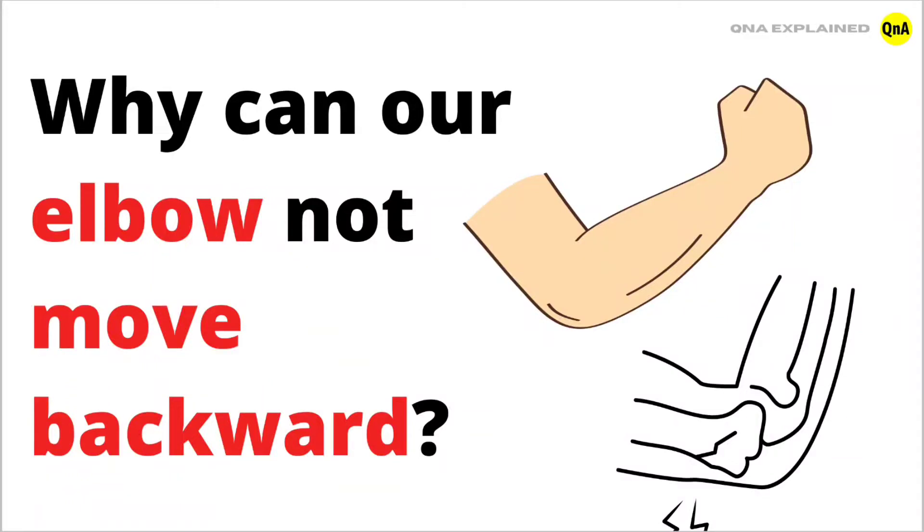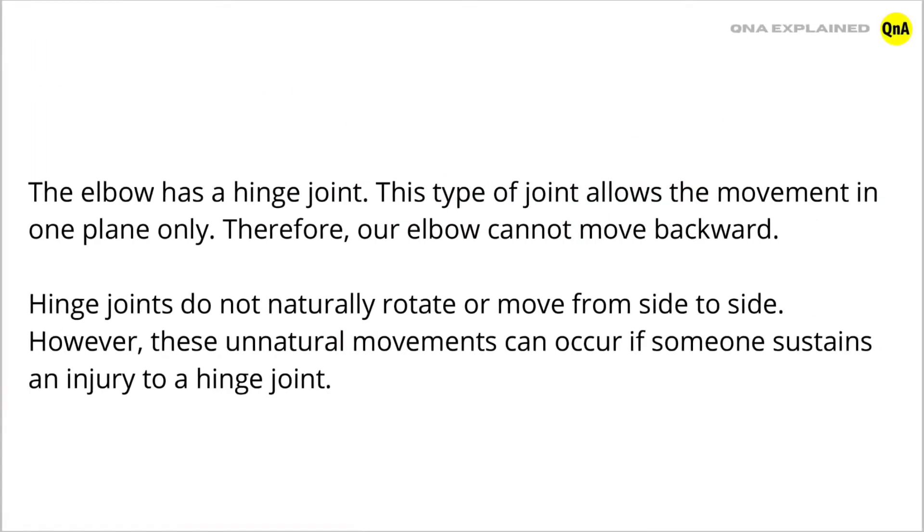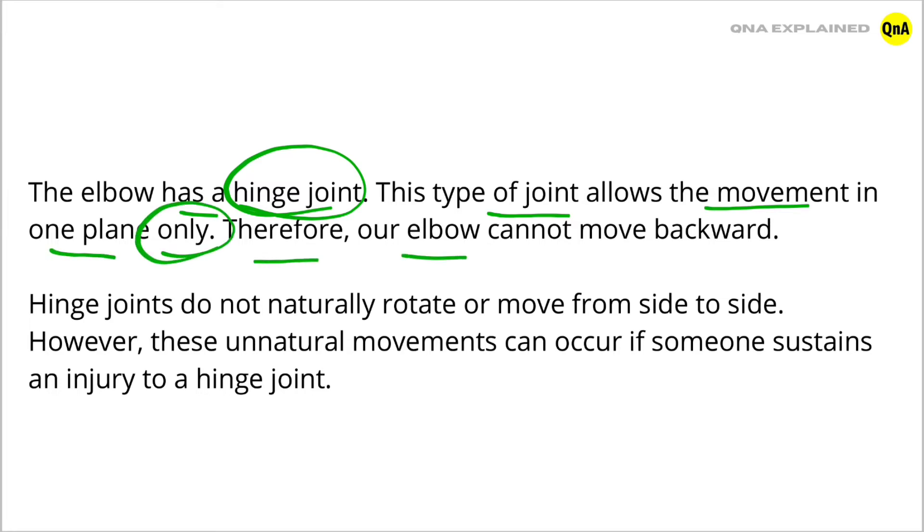Why can our elbow not move backward? The elbow has a hinge joint. This type of joint allows movement in one plane only. Therefore, our elbow cannot move backward. Hinge joints do not naturally rotate or move from side to side.